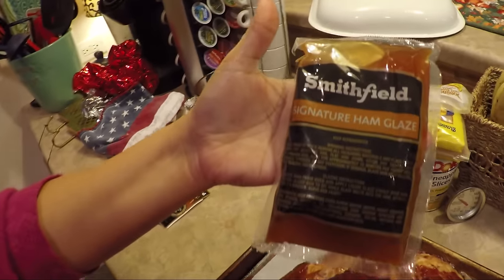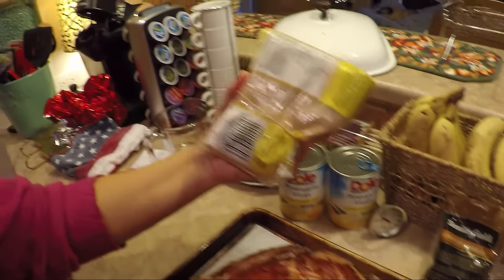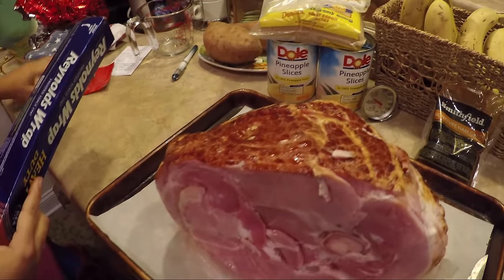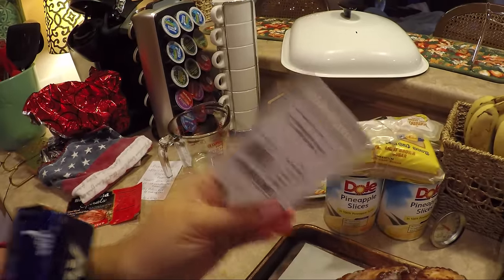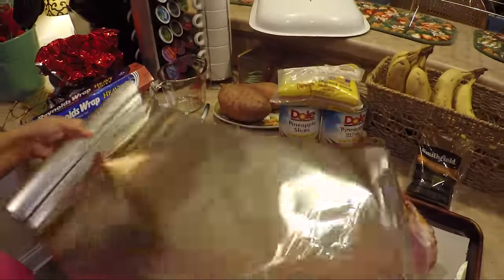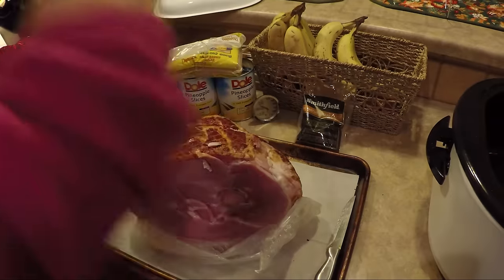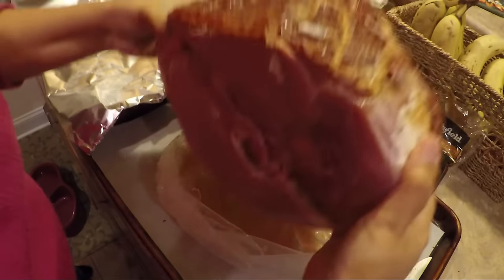With the Smithfield hams, they come with a signature ham glaze. You can use this glaze — we're going to use it later, about 30 minutes before we're done. I'm also going to do mine with brown sugar and pineapple juice, and I'll show you how to do that later. This particular ham is 11.65 pounds. If this ham were not already fully cooked, I would cook it for about three hours. We're going to try about an hour, maybe two — I'll let you know what we come up with. So let's wrap it up.